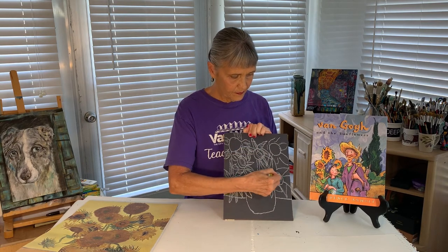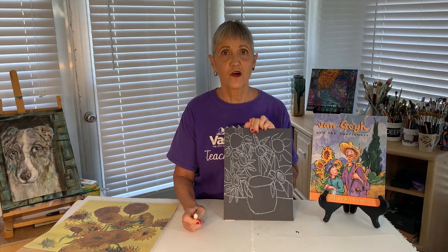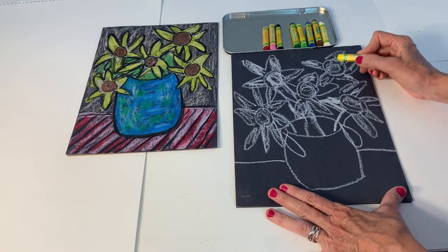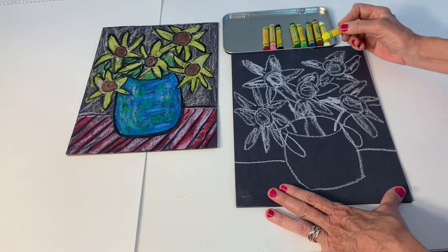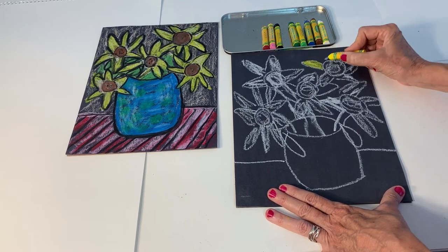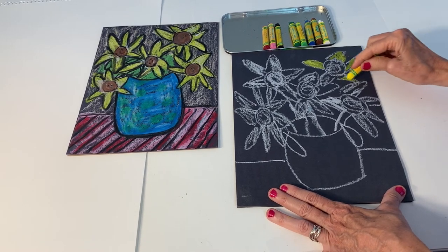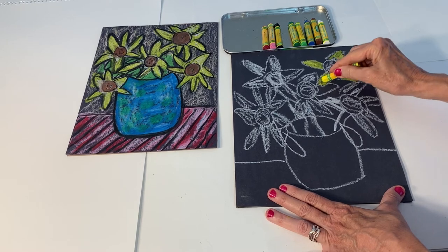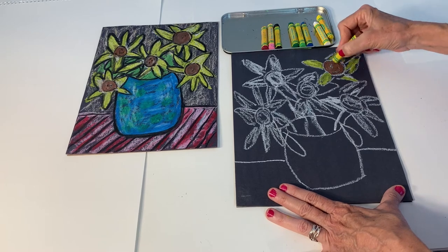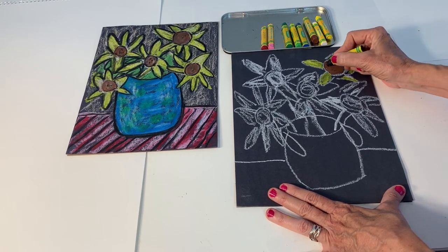Now we're ready to add the colors with our oil pastels. On all the petals where you added in the white, I'm going to go over it with yellow — and you can see how it stands out. Then in the center, I'm going to add some brown. You can even add black dots on top of that brown to show the seeds of the sunflower.